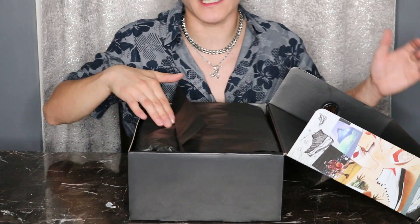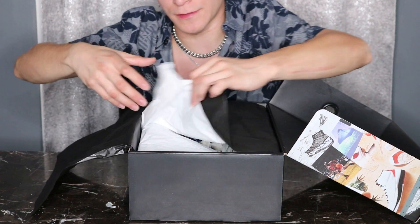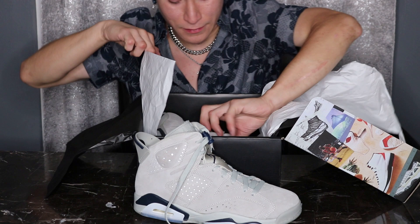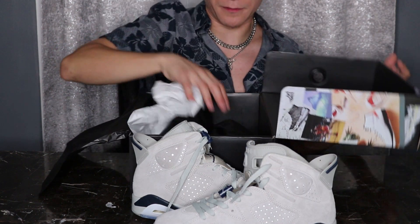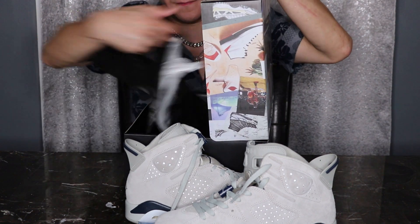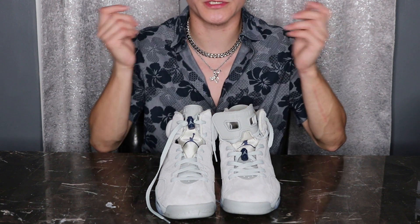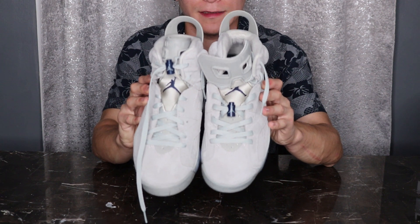I'm going to show you two ways to lace the shoe — the factory way and the way I laced it. I have one already laced my way to show you the difference in style and how they look. This one is the regular factory lace and this is the one I laced up. Let me take the other shoe out of the box — nice black paper in there too.